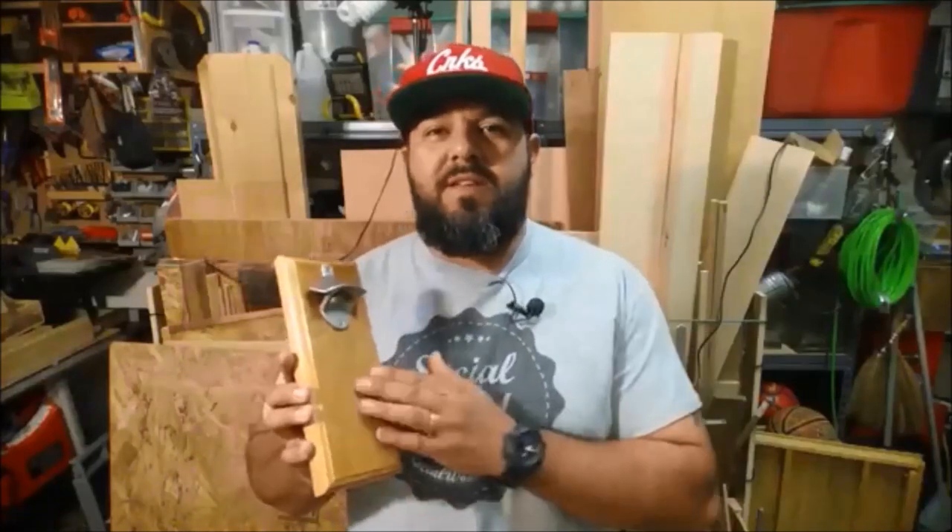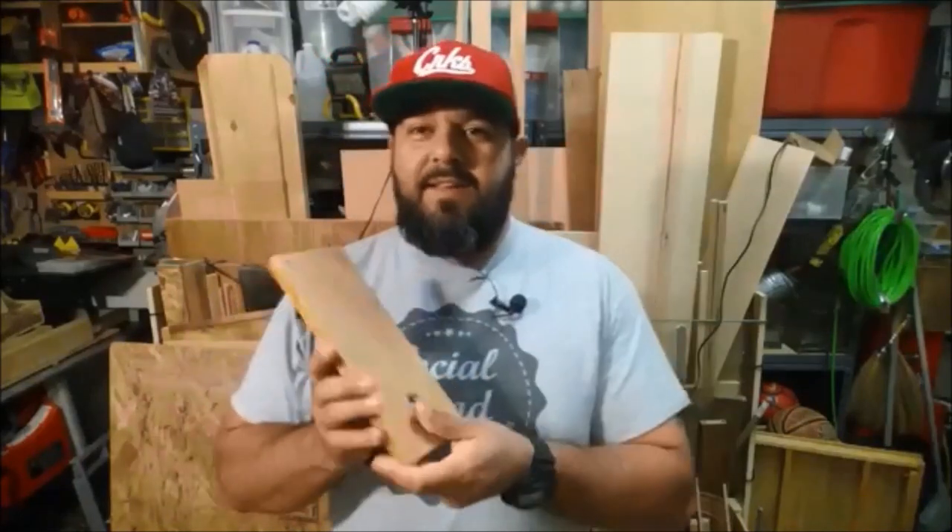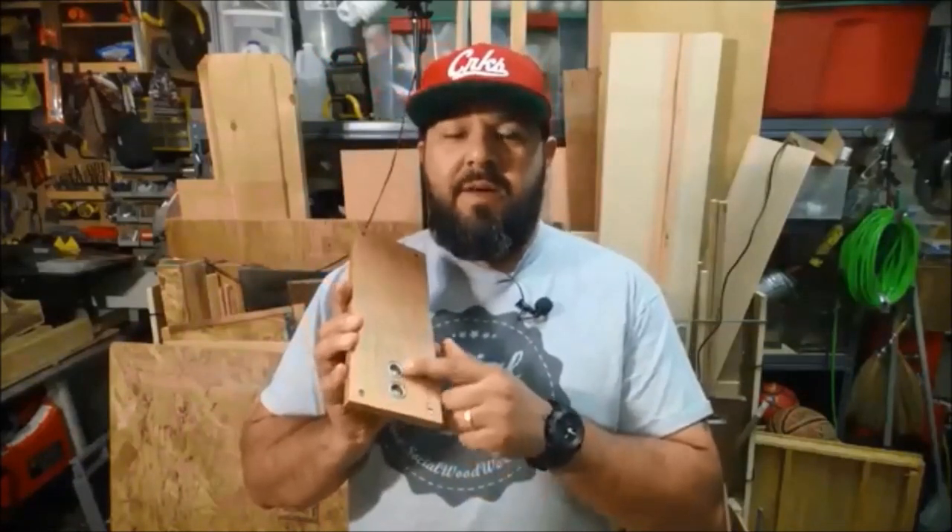Hey guys, how's it going? Sandro here from SocialWoodworks.com. On today's shop project, I'm going to show you guys how to build one of these — it's a magnetic bottle opener. It's got these really strong neodymium magnets embedded in the back so that it allows you to mount it on any magnetic surface, and it will also catch all the bottle caps when you open up your soda. So stay tuned and we'll get into the video.